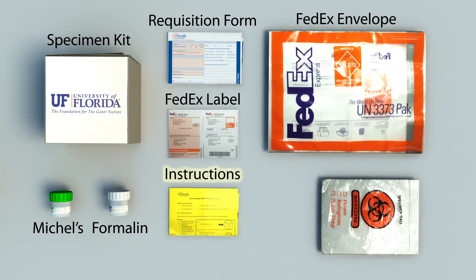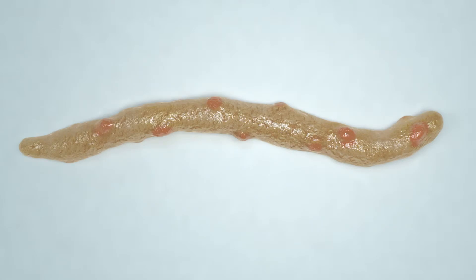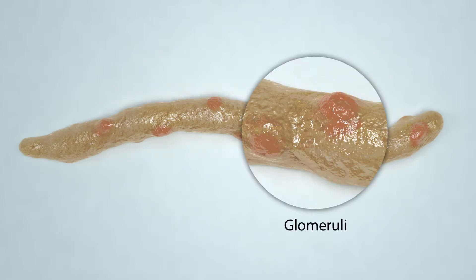Please be sure to follow the included instructions and completely fill out the forms provided. If a dissecting scope is available once the specimen has been harvested, check the quality of the needle core by looking for glomeruli. The glomeruli will resemble red-pink domes visible throughout the core.